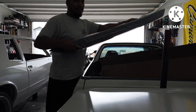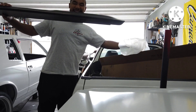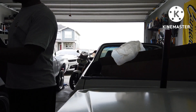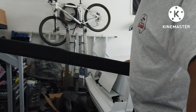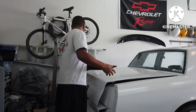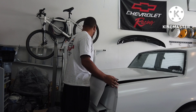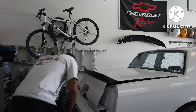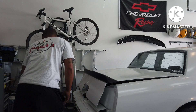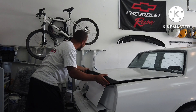Okay, it might need some minor modifications just because of the body line down the center of the deck lid. But this way... this way... I think we're onto something.